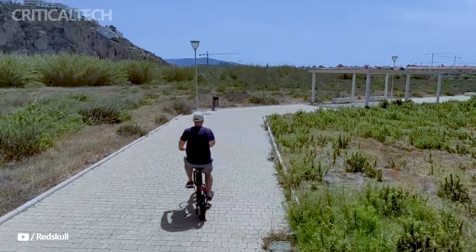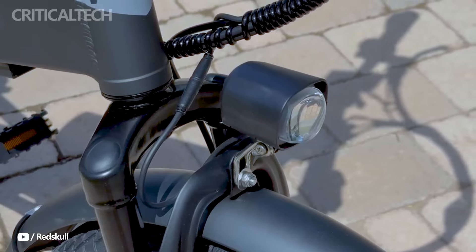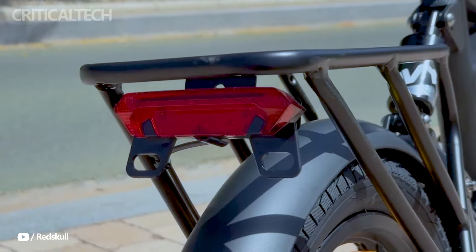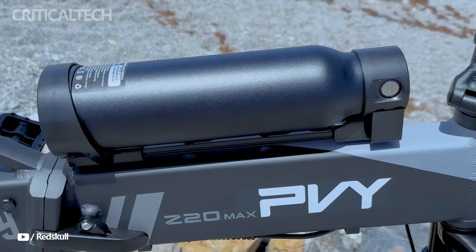There are lights on the bike as well. Although the headlight is not very noticeable during the day, it is bright enough for riding at night. The rear light is visible during the day and functions as a brake light by brightening when the brake levers are pulled.